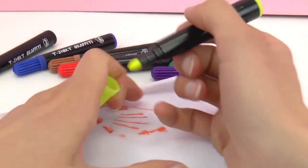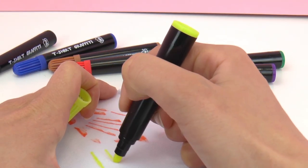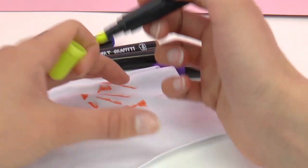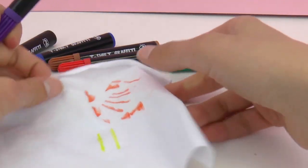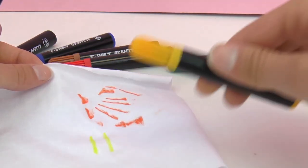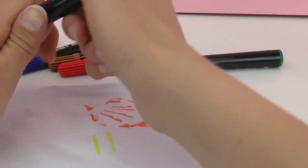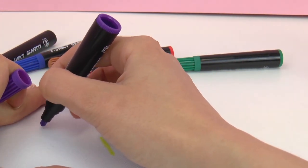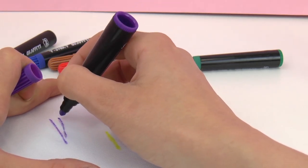Next up we have yellow — nice and bright, kind of a sunshiny yellow. Now we have purple. As you can see it's a little bit hard to draw, but like I said if you stretch out the cotton it tends to work pretty well. This is a violet purple.